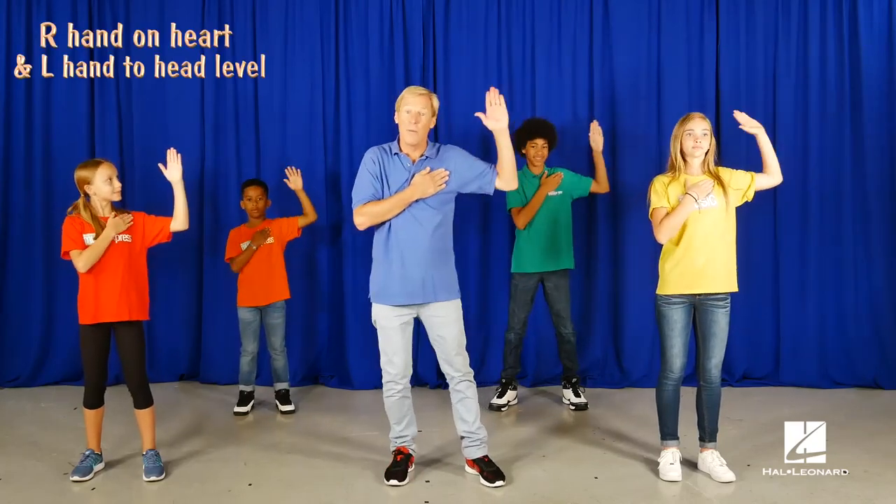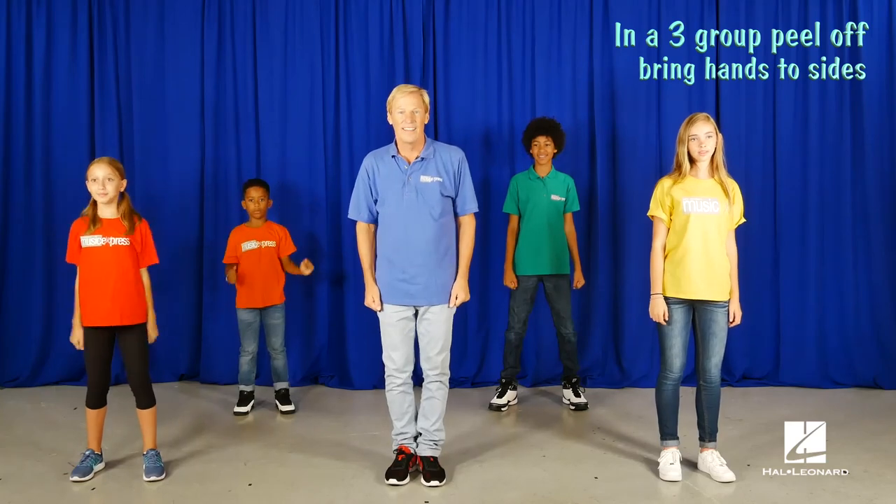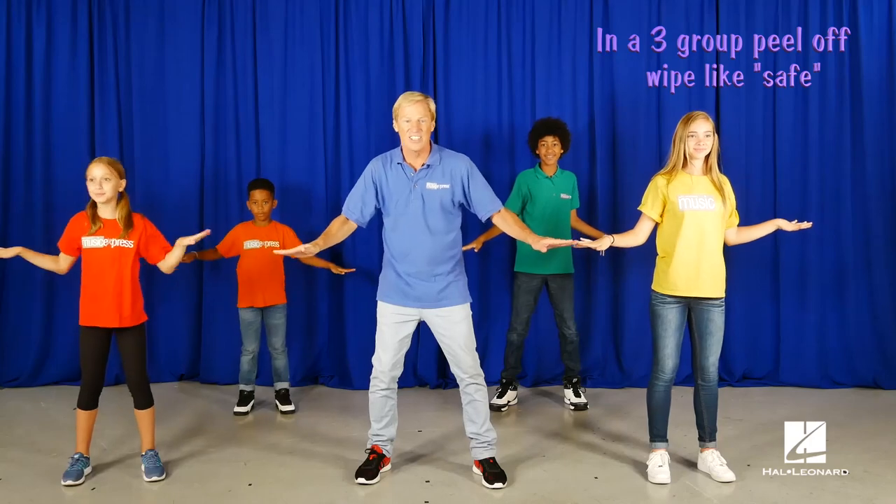Now peel off. Group one, bring your hands down. Group two. Group three. Point to the audience. Now this one's faster. Like safe, safe, safe.